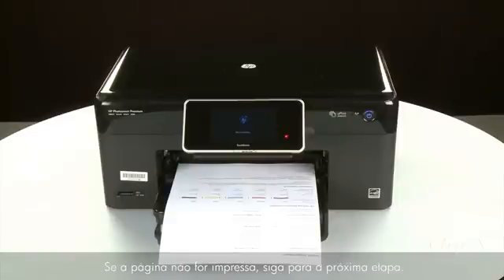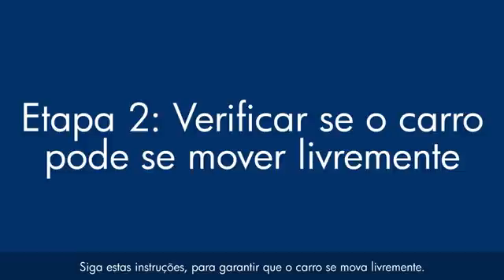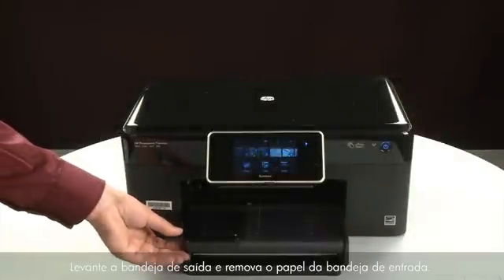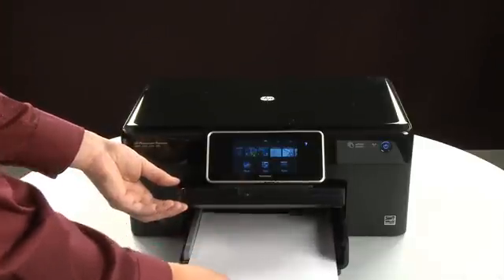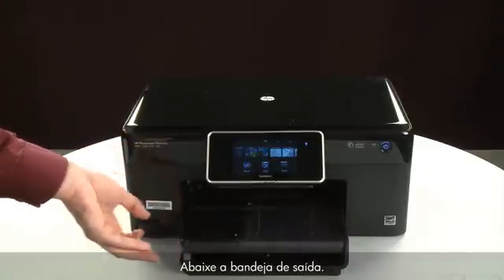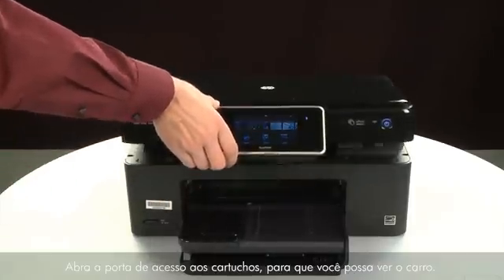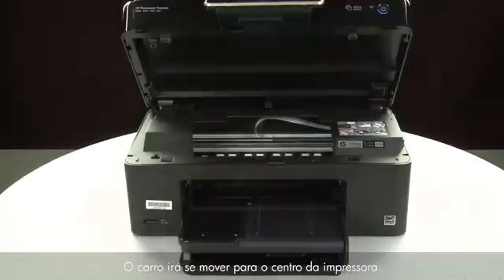If the page does not print, go on to the next step. Use the following steps to make sure the carriage can move freely. The printer must still be powered on for these steps to work. Raise the output tray and remove the paper from the input tray. Lower the output tray. Open the cartridge access door so that you can view the carriage. The carriage will move to the center of the printer.